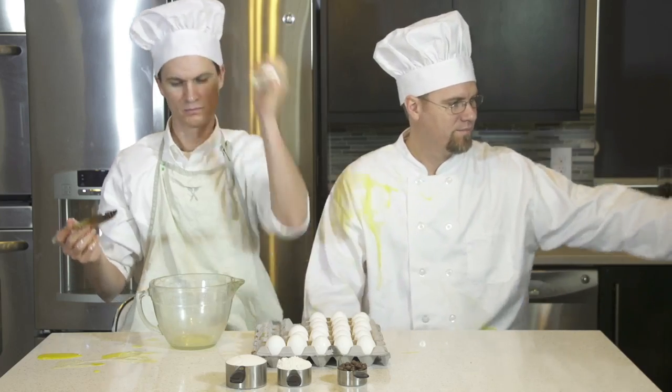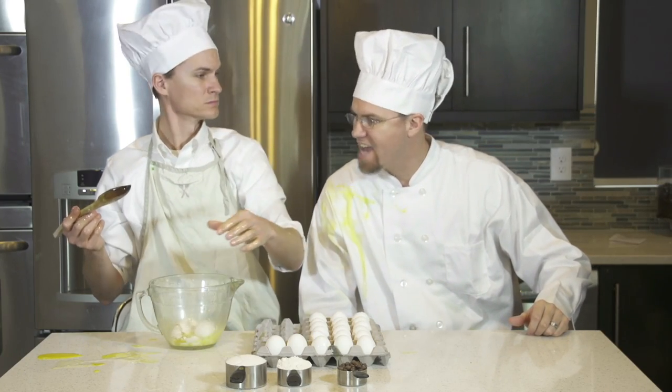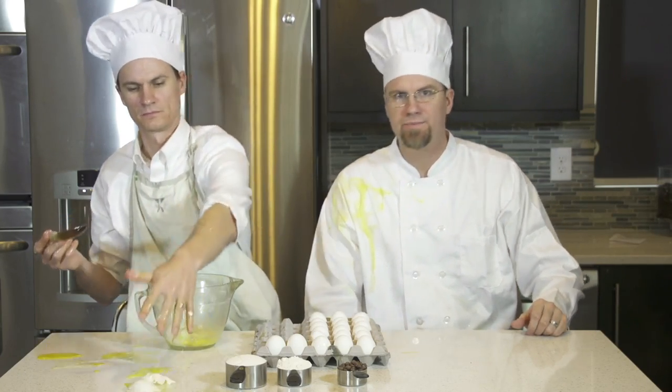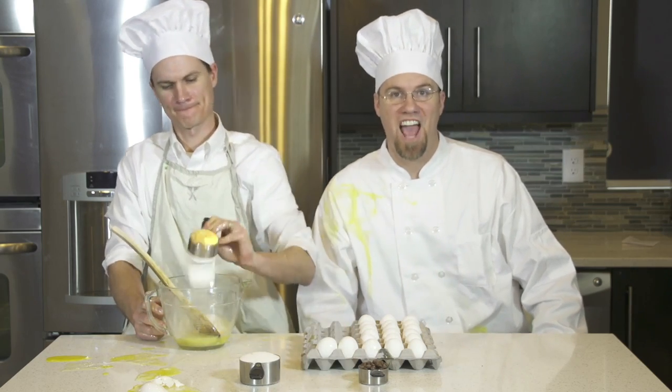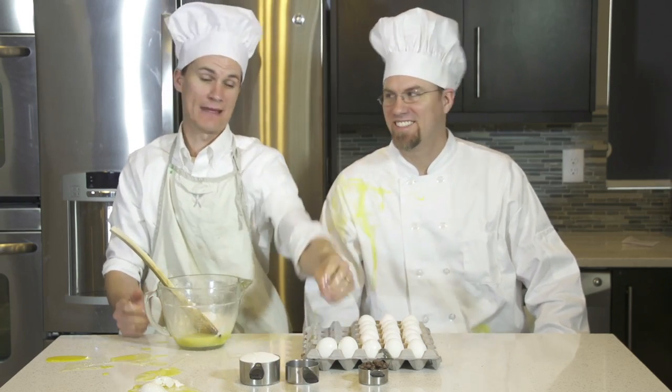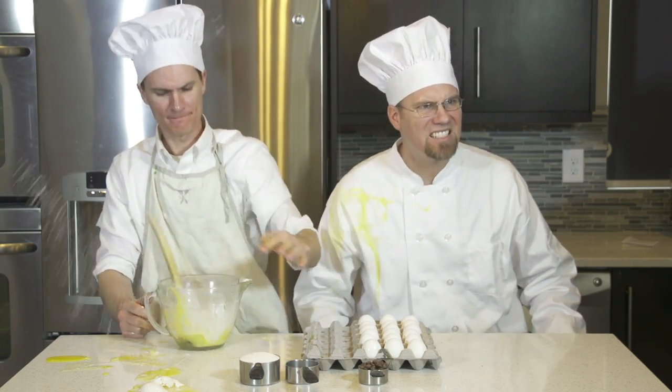Put two eggs in. Hey, take out the other egg. You don't do that. Put in a half cup of flour. Then you put in a half cup of flour. Okay, I'll put in more eggs. She's putting in more eggs. I'm sorry about this, I don't know what's going on.